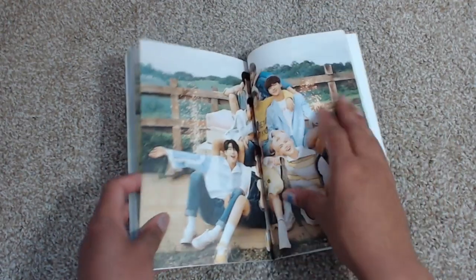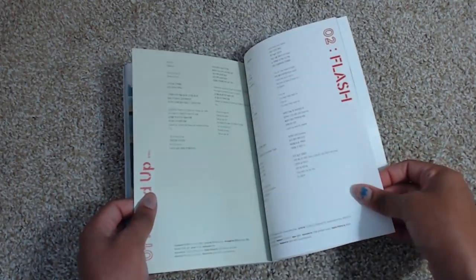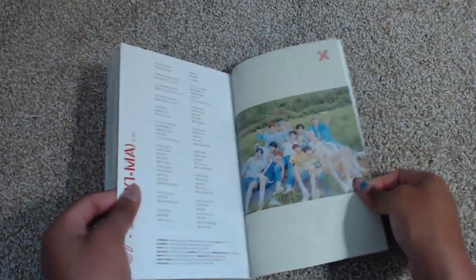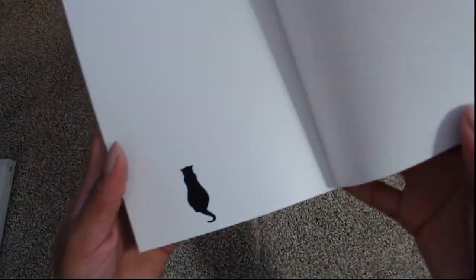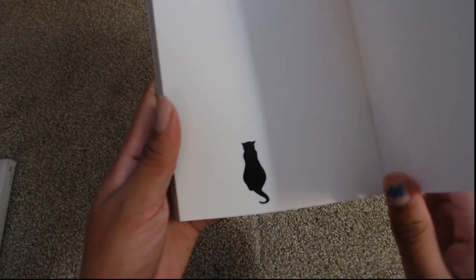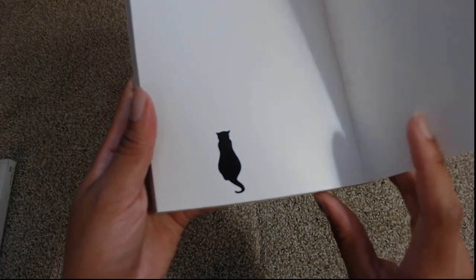I'll tell you who my bias is in a minute, but look how cute they are with the sparklers — they're so precious. Then we have the lyric pages in the back and it ends with a nice little photo and a cat. They actually teased it in the photo book — at the end of the MV there were cat eyes that pop up, and the theory is last time we had the butterfly, and now we have a cat, so the next comeback is probably going to be cat-related.